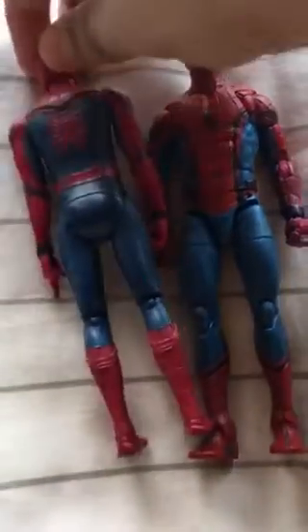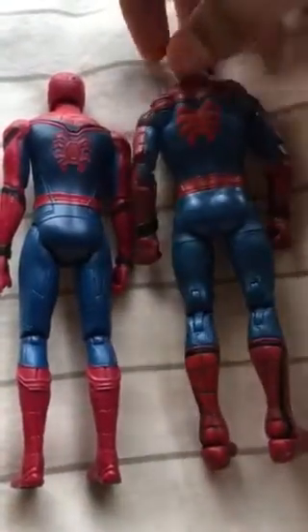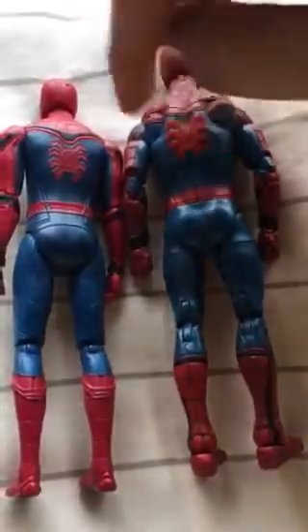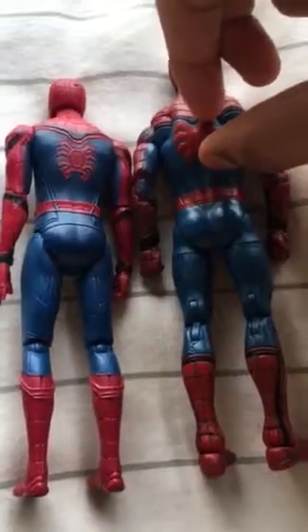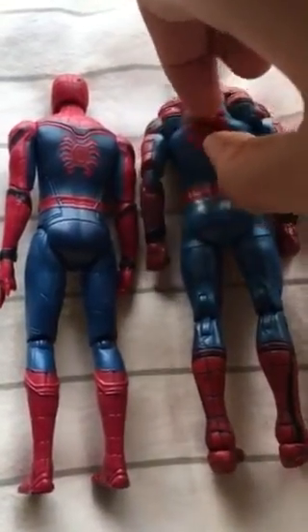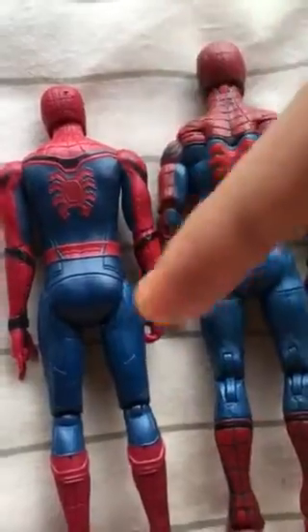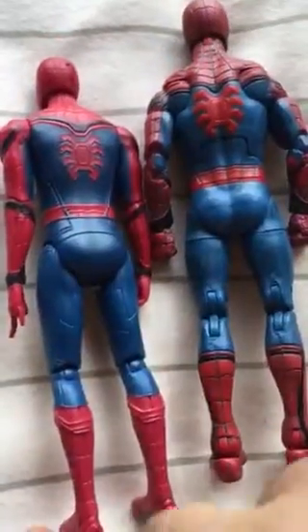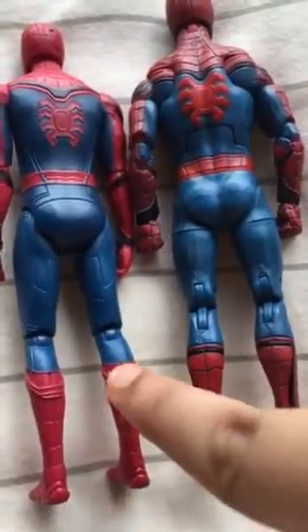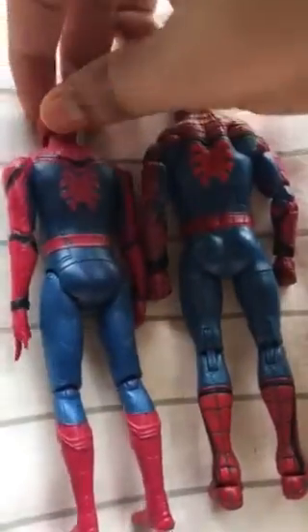Now looking at the back side of the two figures — these have the same logo, but this one has a thicker, reddish material for the symbol. Looking at the back logo, I can say the logo is different in that way, and this one doesn't have the same detail on the back side.